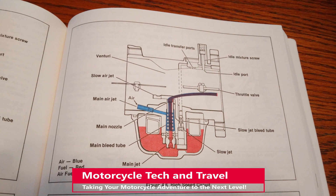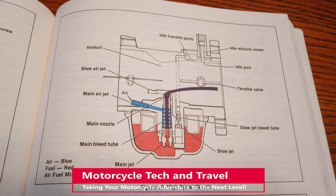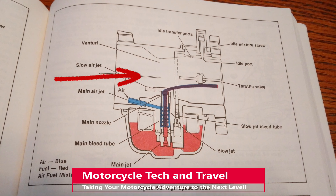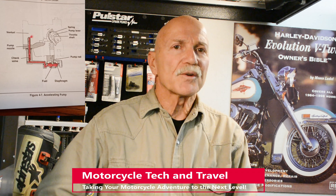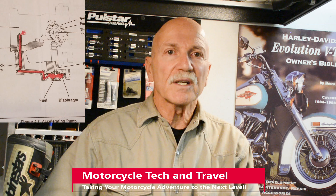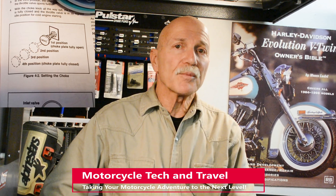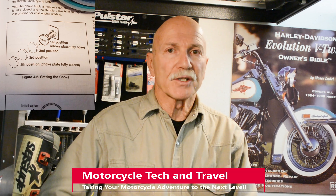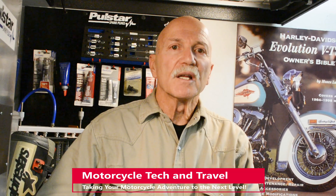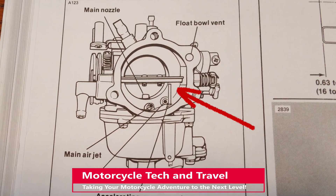In the third or high-speed circuit, fuel comes through the main bleed tube as a mixture of air from the main air jet and fuel from the bowl, flowing strictly through the main jet and drawn into the venturi with a nearly or fully open throttle valve. There is also an accelerator pump — borrowed from automotive carburetion — where an eccentric on the throttle shaft pushes a diaphragm that shoots fuel through a check valve and pump nozzle into the venturi, preventing throttle lag. For cold starting, a cable-controlled choke valve provides enrichment and also rotates an eccentric to slightly open the throttle, stabilizing idle while the engine warms.